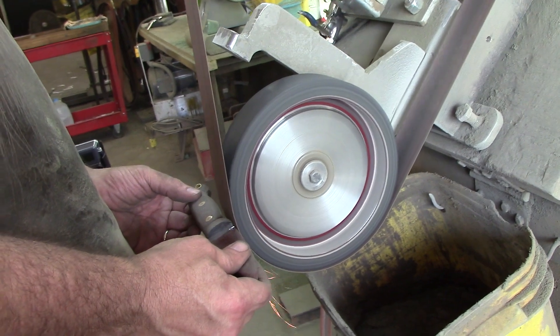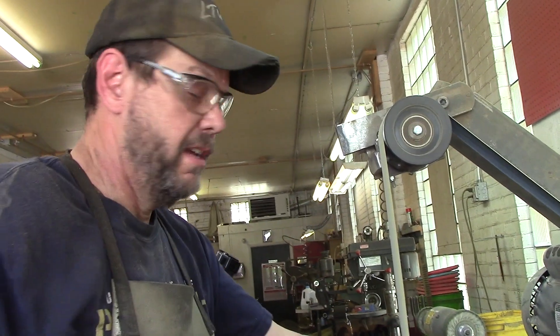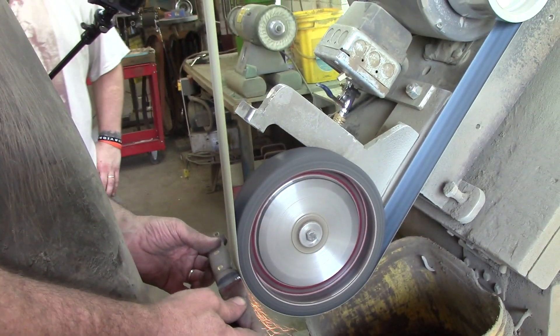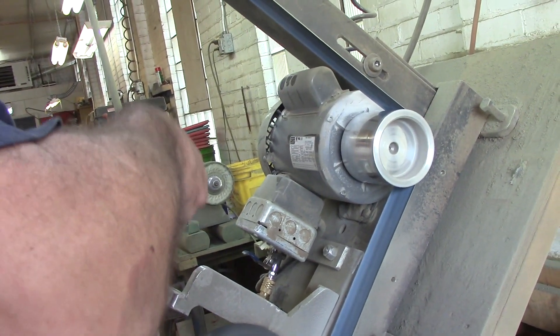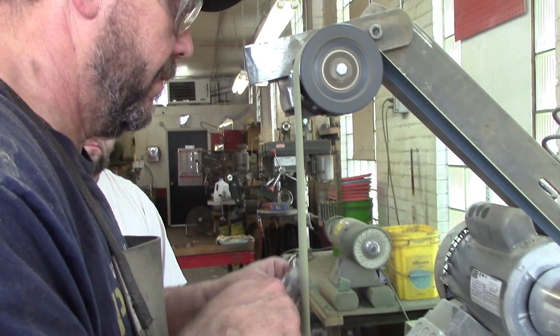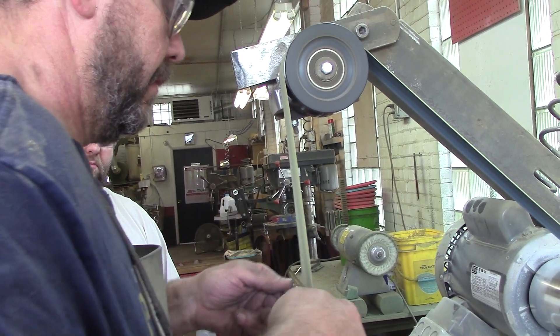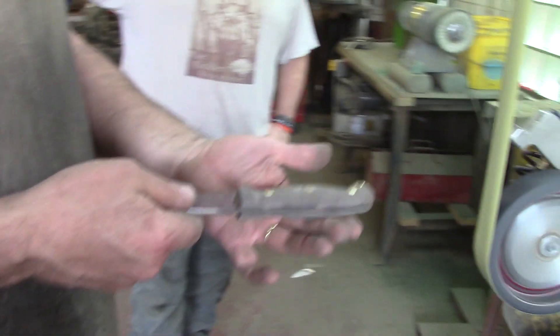Now I'm just getting rid of the 36-grit scratches. I used two 120s — a red and a yellow. The reason I always go to a yellow before I switch off is that yellow is the final grit we're going to use, and it will help put everything in the direction that we'll finish the knife so that when we hand it down, we don't have to spend time on the seam — we can just work on the handle. We'll give this to Scott and let him finish the handle, blast it, and it's done.